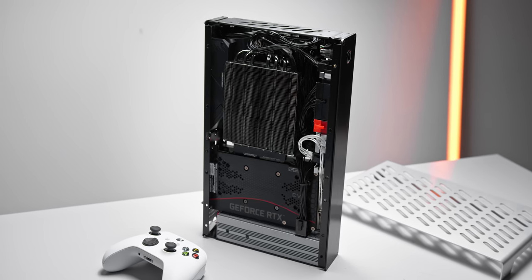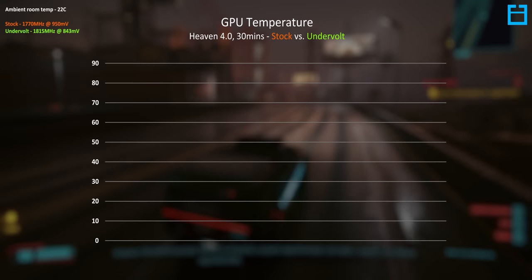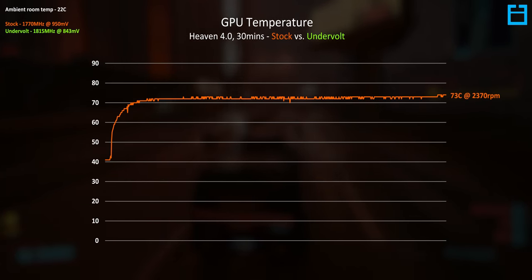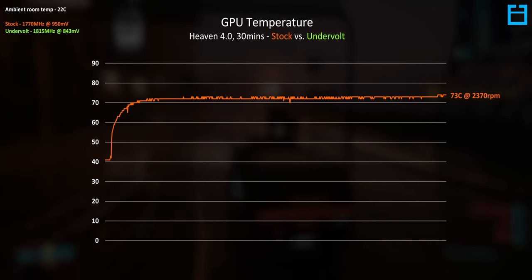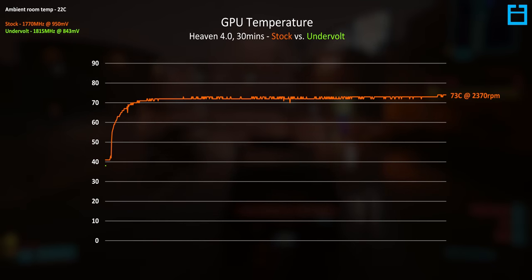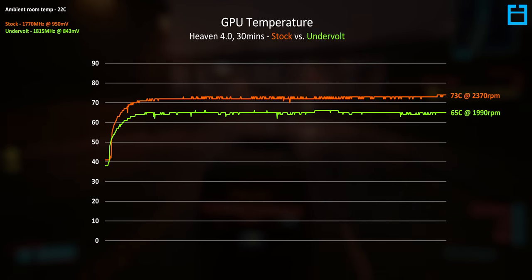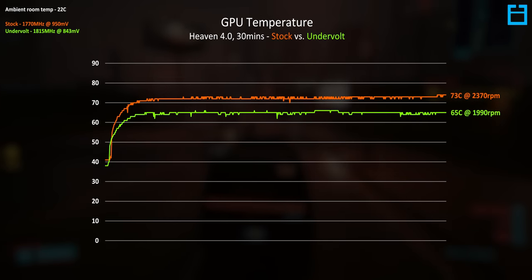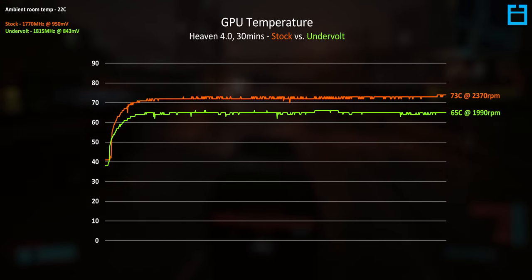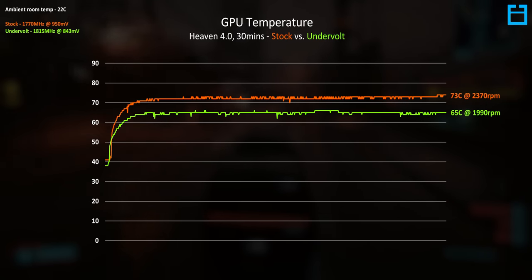How does this thing actually run? Surprisingly well. The RTX 3060 Ti at stock settles at around 73°C at just under 2400 RPM — only six degrees warmer than on an open test bench. The best way to reduce noise and GPU temperature is GPU undervolting: running the GPU at a lower voltage so it pulls less power and produces less heat. By setting the GPU to 1815MHz at 843mV — actually a slightly higher clock than stock — we drop 8°C on GPU temp along with a 400 RPM reduction in fan speed, making it a significantly quieter setup.